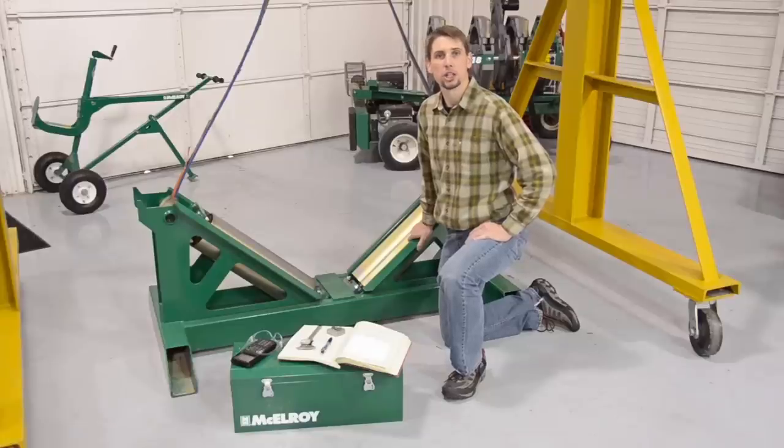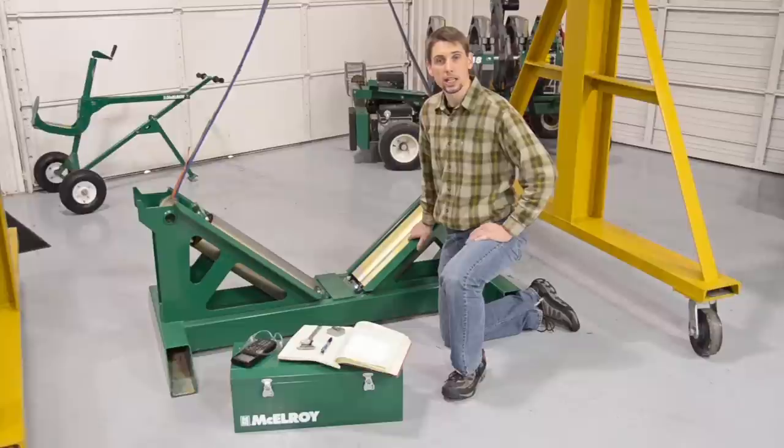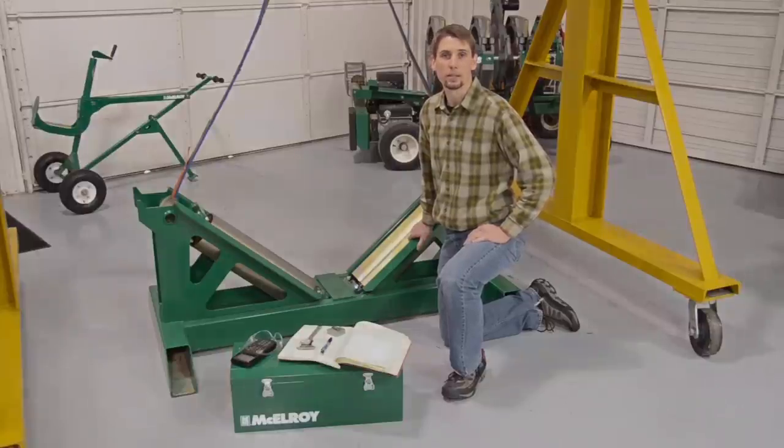The operator's manual covers setup and safety in detail. Also, take a look at the machine you will be using and make sure it is in good working condition and as clean as possible. The operator's manual covers cleaning and use in detail. That being said, let's learn how to properly use this piece of McElroy equipment.